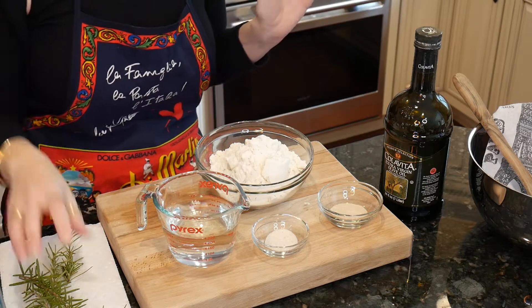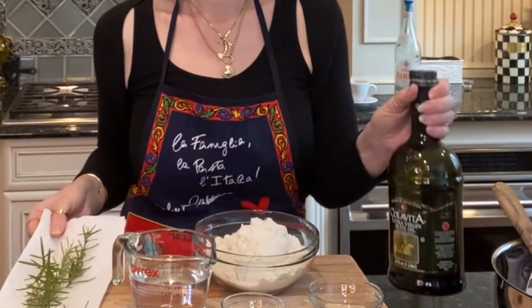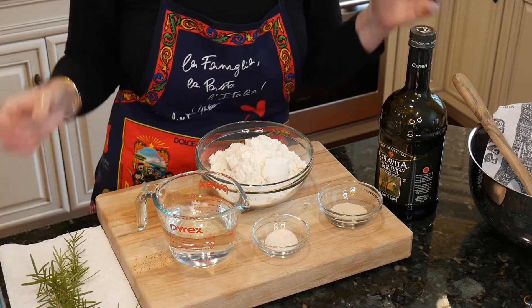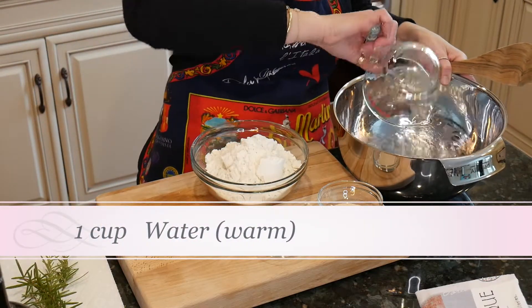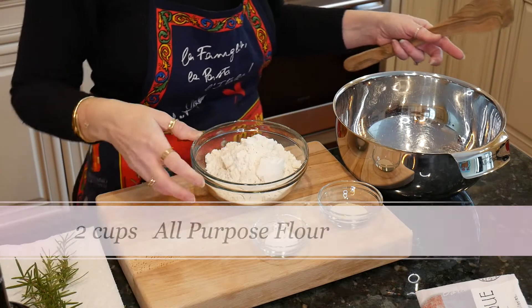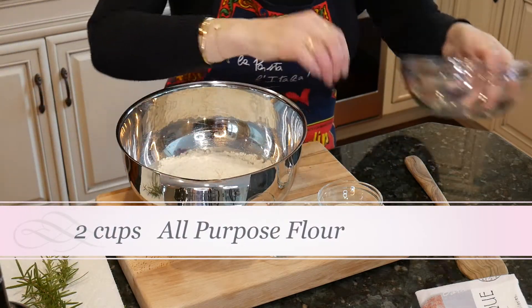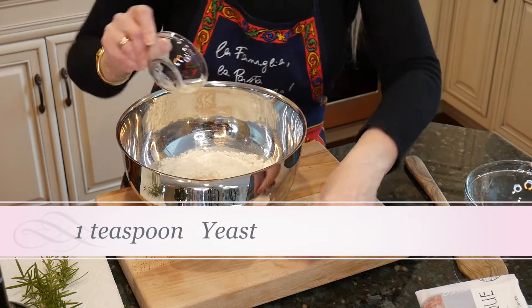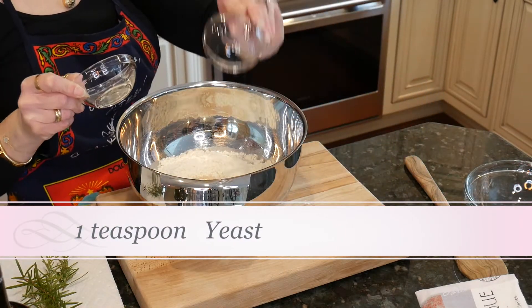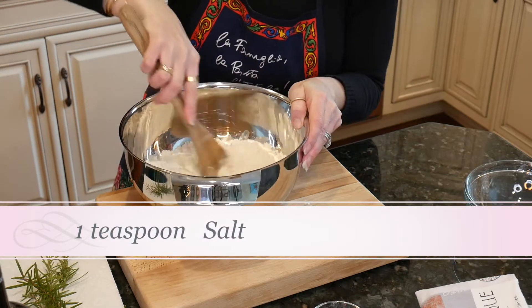Before it goes in the oven, you're going to put fresh rosemary and extra virgin olive oil. You need a good extra virgin olive oil. Warm water — that was one cup. Two cups of flour, one teaspoon of yeast, one teaspoon of salt. And you mix it. Mix it all good.